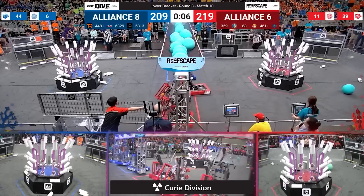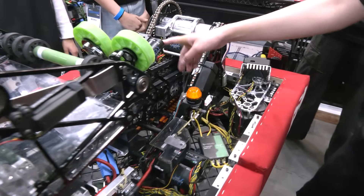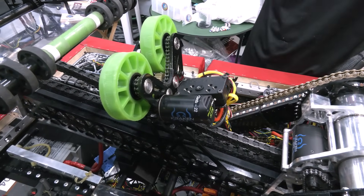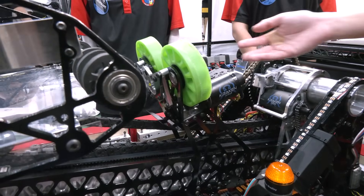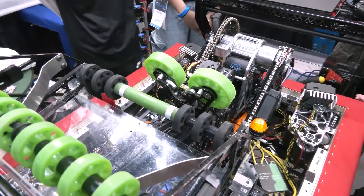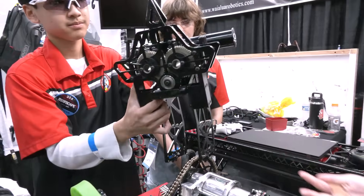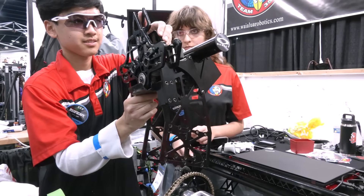Moving to the climber — our climber here is powered by a Kraken X44 that's connected to these two four-inch wheels. The wheels spin and intake the pole on whatever side of the cage, and there are two latches here that passively move when it's sucked in. We recently switched to this design after our week five event, after seeing that a lot of teams had this and it was really fast and consistent. Before that, in our other events, we had a climber that used the arm to grab and pull down to climb.